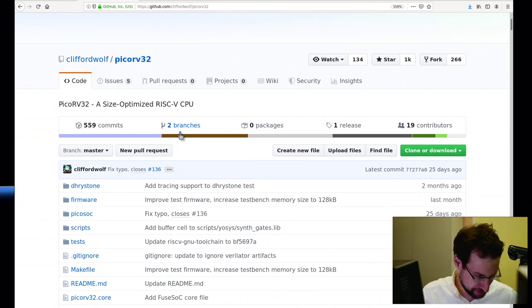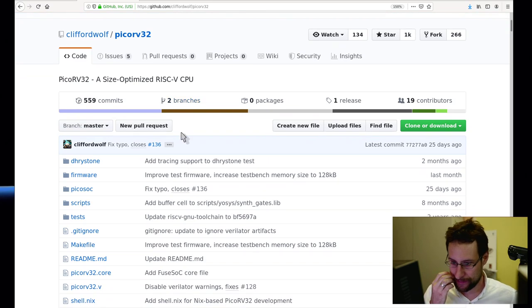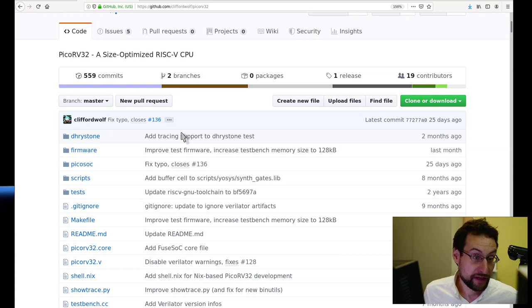What they have done over the last decade is reverse-engineer the bitstream of some FPGAs — like the IceStorm project. And Clifford and his friends have also written an open source toolchain for open source synthesis of FPGAs.